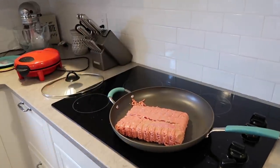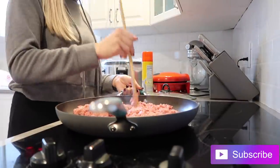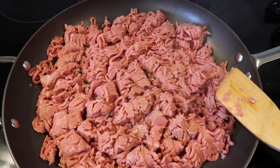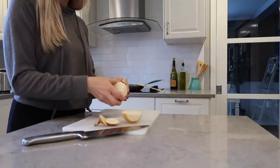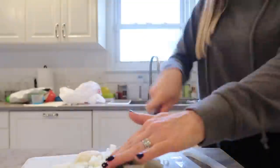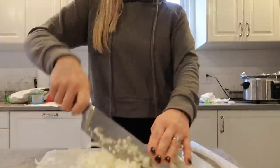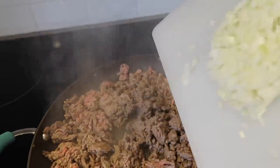The first thing we're making is turkey chili. This is a family favorite and we've been making it for years. All you do is brown your turkey first. This is the only recipe in this video where you need to actually cook the meat before adding it to the crock pot. Then we're going to cut up one onion — I use yellow onions because I love how sweet they are. Now that our turkey is cooked, I'm adding the onion.